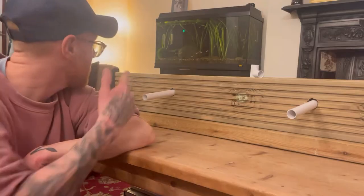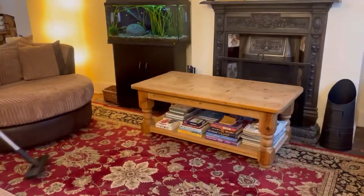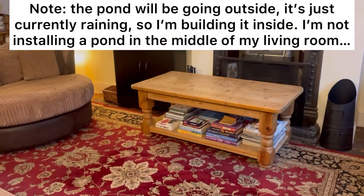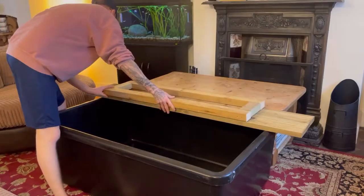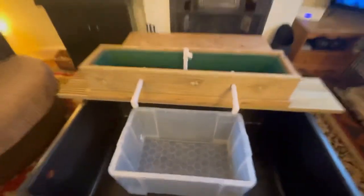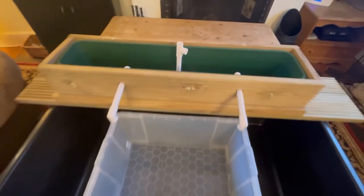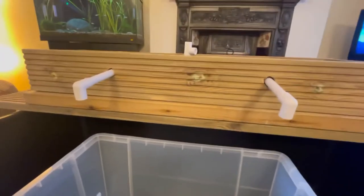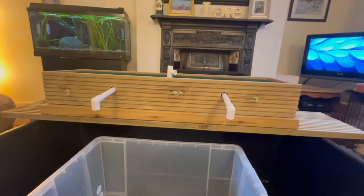It's gone midnight and even the fish tank light's gone off, so I've got to get some sleep - I'll see you in the morning. Okay, it is now the following day so let's get this filter set up and running. I've added a tub into the pond just to test the filter without having to fill the whole pond. I've added a few rocks in there just to hold it in place, and I've also added a couple of elbows to the outlets. I haven't glued them in place - everything else is now glued apart from these little elbows.